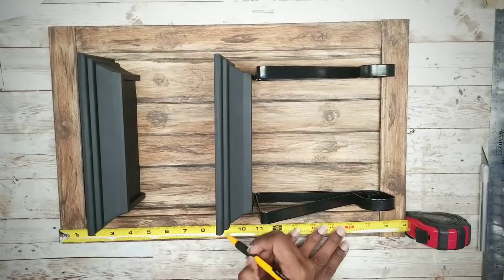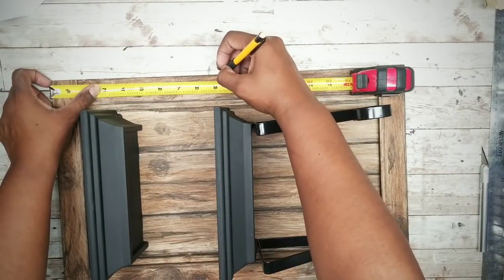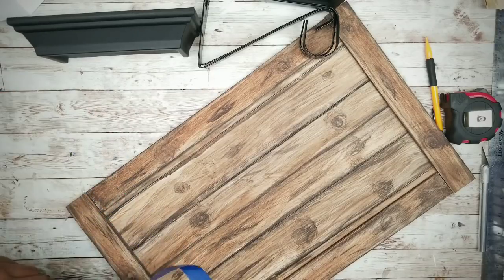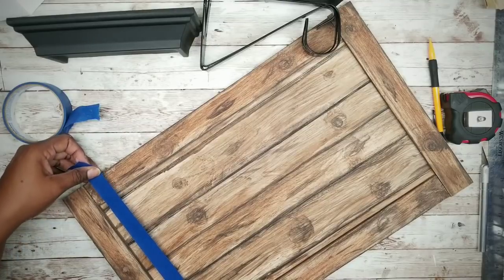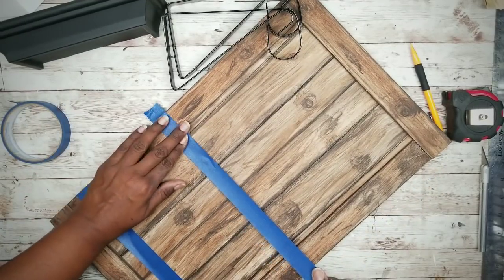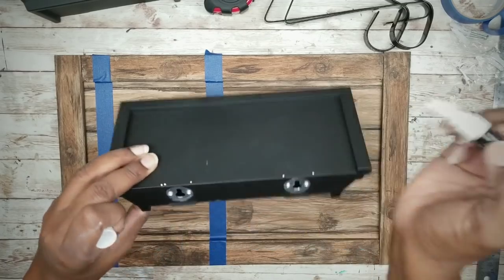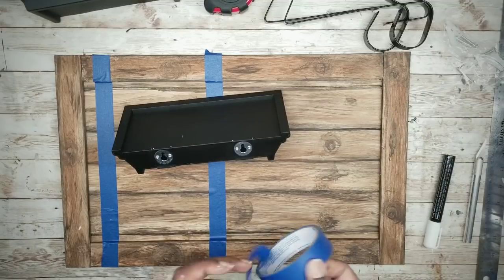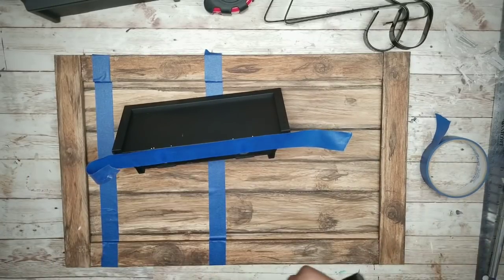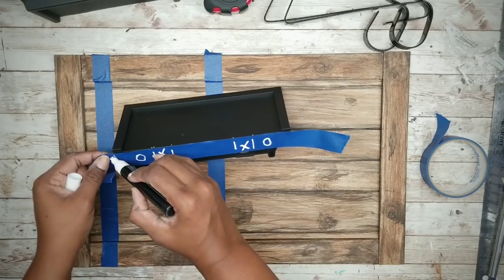Once everything is in place, take a tape measure and measure on one side where everything is, then mark it lightly with a pencil and transfer those measurements to the other side. I'm marking the top of each shelf — the first one at three inches and the second one at nine inches. I'm then taking some painters tape and connecting those marks to make sure I have a straight line for mounting my shelf. Then I'll grab one of my shelves and use a chalk marker to mark where those metal pieces are on the back.